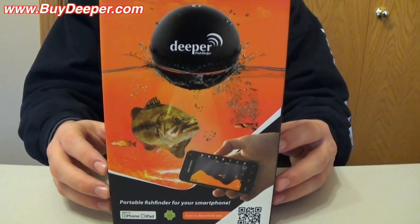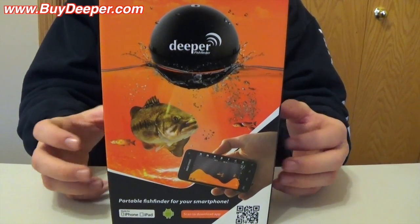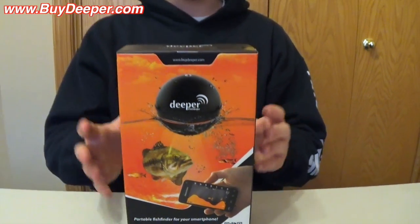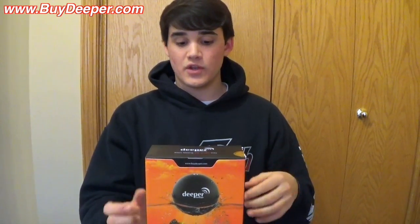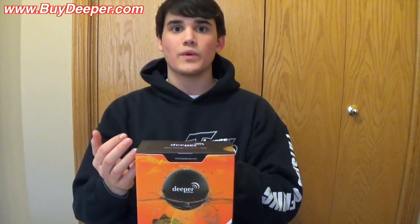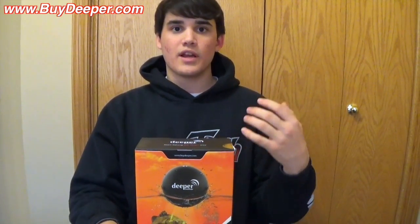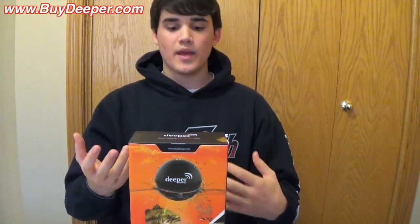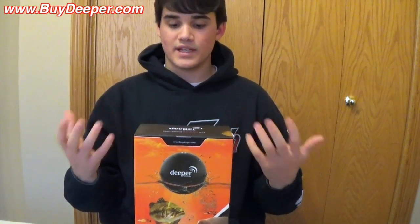This is a portable fish finder that you can connect to your smartphone or tablet, any device like that. It's a really cool product — it goes for $229 retail. Basically it's like a little ball, and you connect it to your phone. You can tie it onto your line, cast it out there, and it'll give you the sonar reading like you would on a Humminbird, Lowrance, or Raymarine — all that stuff — on your phone. It has its own app.